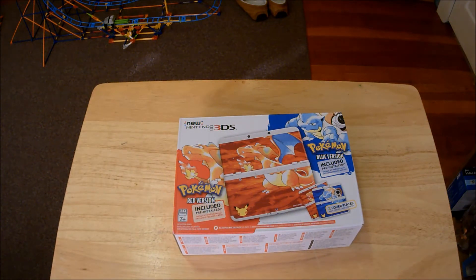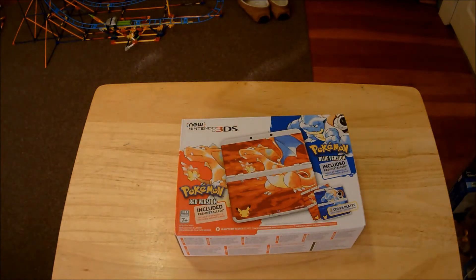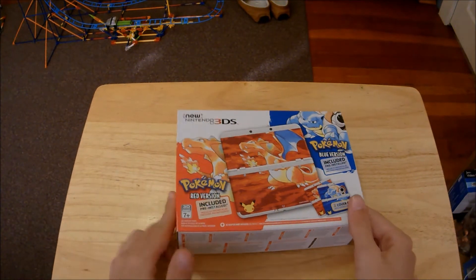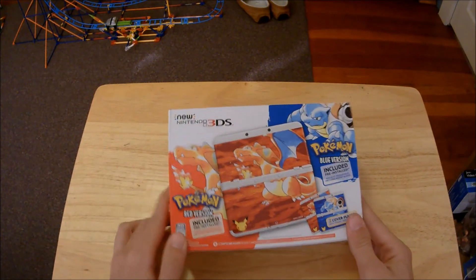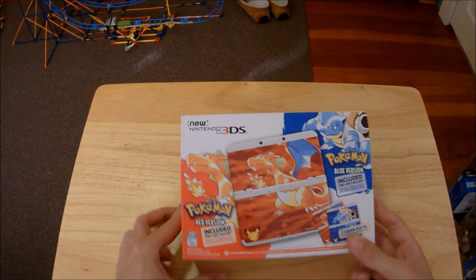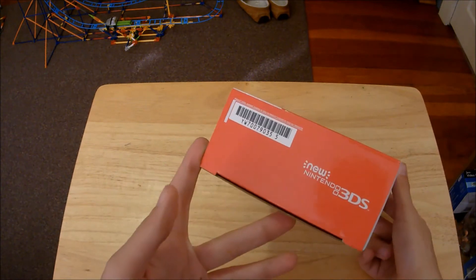My camera was about to die, but we are back. I'm charging my camera while recording. I'm just kind of loving the front of the box here — so colorful, so Pokemon — right on the side.